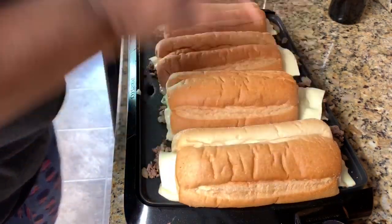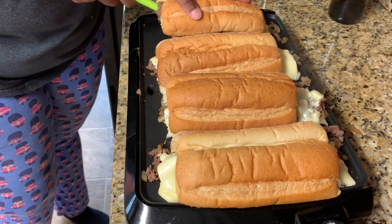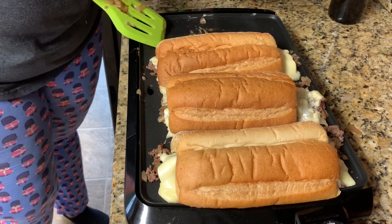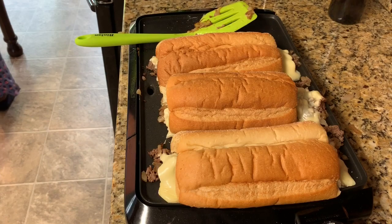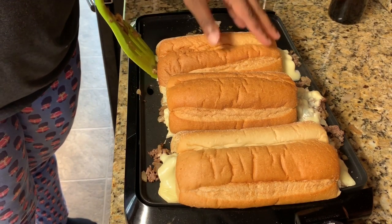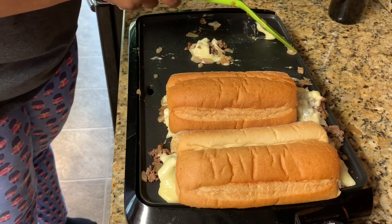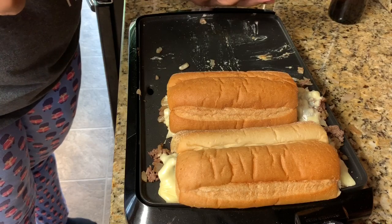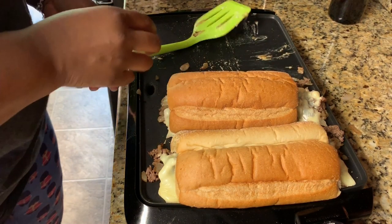We are ready to taste the cheese steaks. The bread is nice and soft. We can turn this off and simply scoop that meat right in. Look at that — look at that right there, nice and cheesy. Any residue at the bottom — all that cheese — scoop it up and put it on your cheese steak. Look at that beautiful, gooey, and delicious result. You will not be disappointed at all.